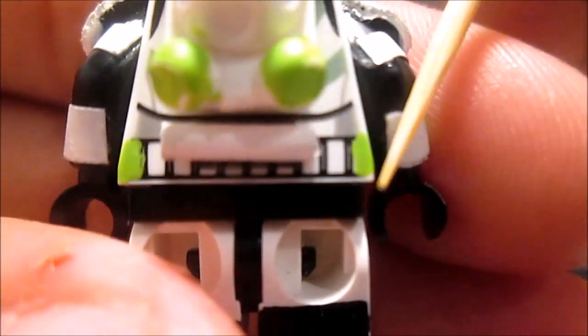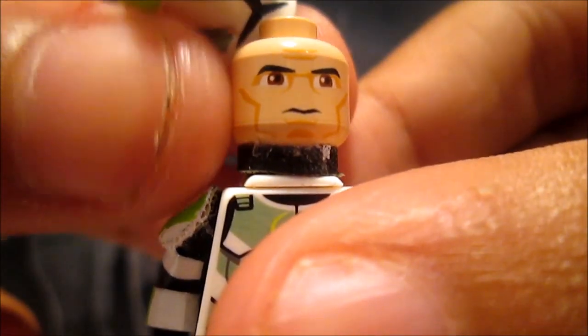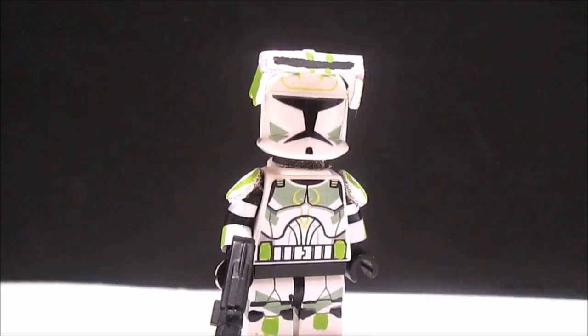I painted it white and then painted those two areas green. Here's his face — I glued that piece right there. And that's it for this minifigure, guys.